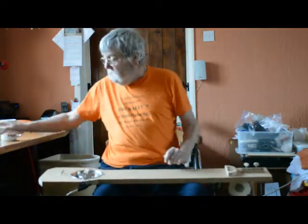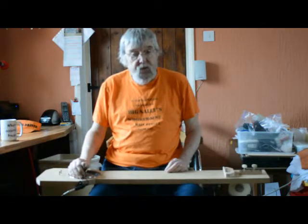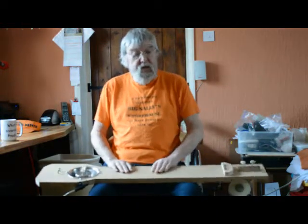I first came across these things whilst looking into cigar box guitars. For those who don't know, they are essentially just sort of like a one-string fiddle, but a one-string guitar.